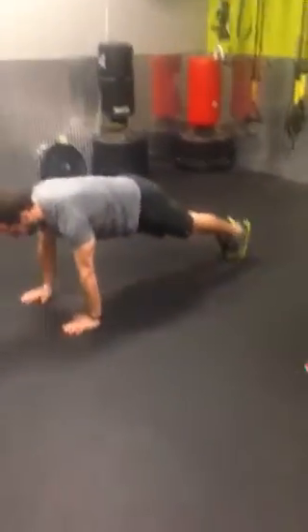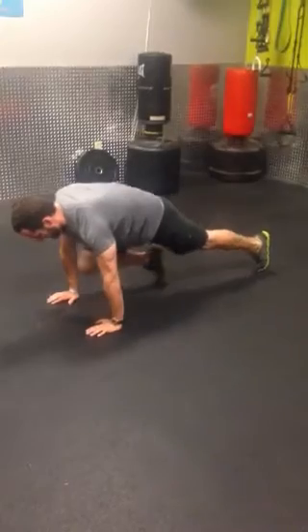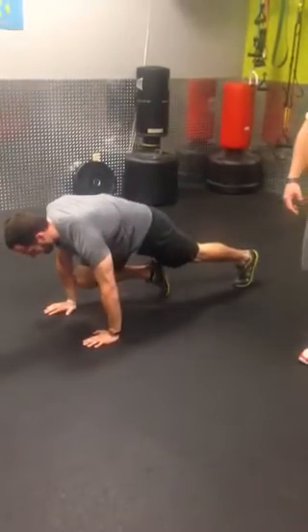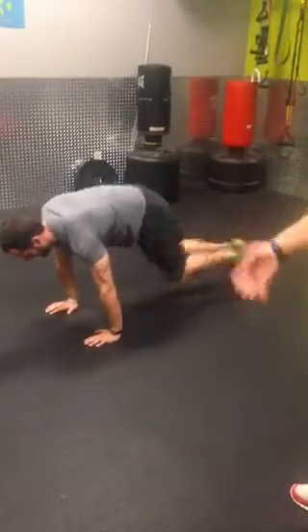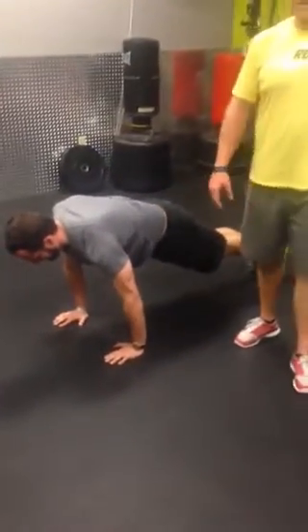We're going to add a one-minute finisher — mountain climbers, as many as you can for one minute. Just like the plank jacks, everything in a neutral position. Bring one knee in, then the other, fast and quick. You want to do as many as you can but maintain good form the whole time. If you squeeze your butt and abs like you should, you'll really be feeling it. Sloppy form means you're not getting the most out of it.